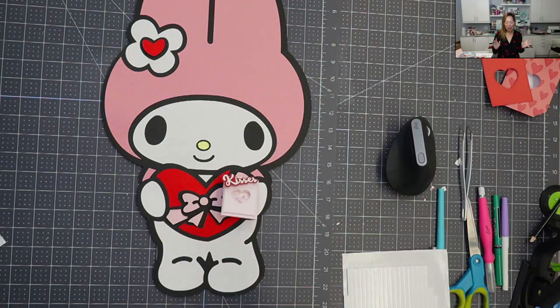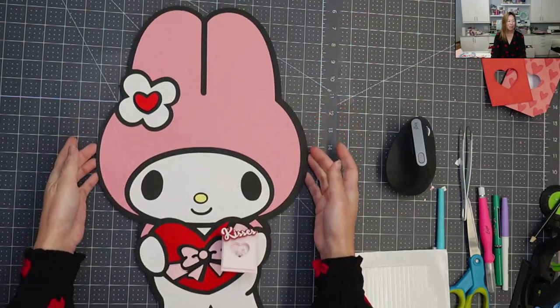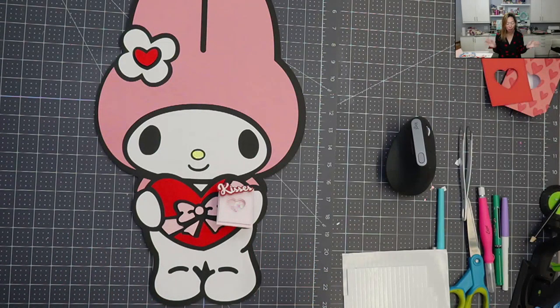Hi, it's Anne from the Useless Crafter, and today I'm going to show you in Design Space how to make this cute little My Melody at 19 inches — it's so stinking cute. Before we do, if you haven't subscribed already, please do. I appreciate all the support that I can get.